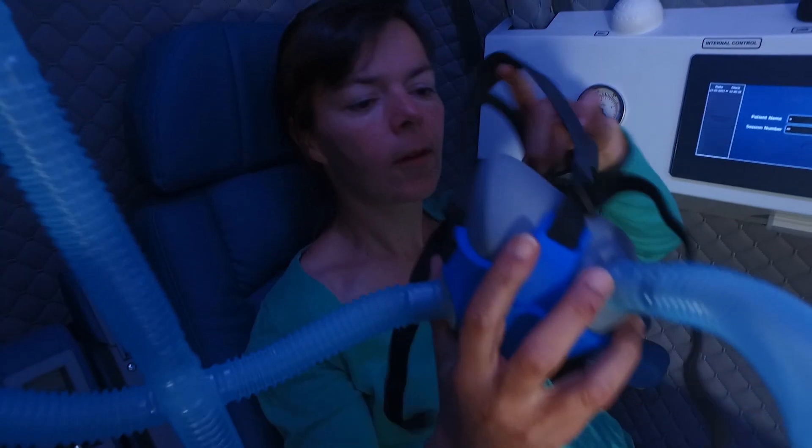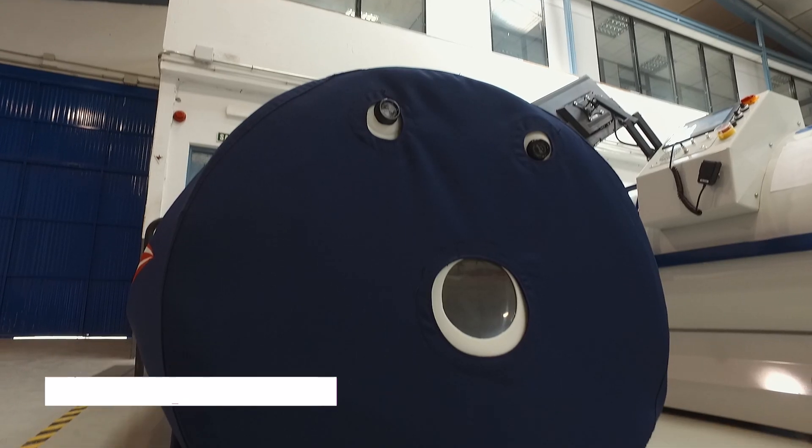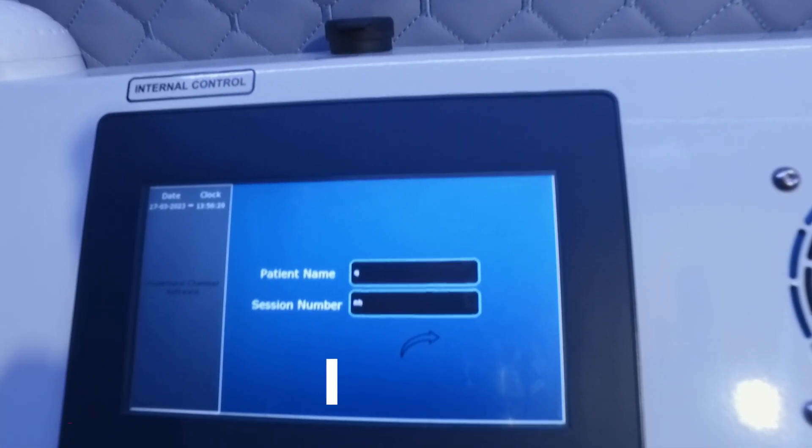Hyperbaric chambers come in different shapes and forms. We distinguish between soft chambers, which are made of soft material and can go to 1.3, 1.4, or 1.5 atmospheric pressure depending on the manufacturer and material used. There are also hard shell chambers made of hard materials such as steel and acrylic, which can withstand much higher pressure — two, three, and in some cases up to six, seven, or eight atmospheres, for example in a diving chamber.